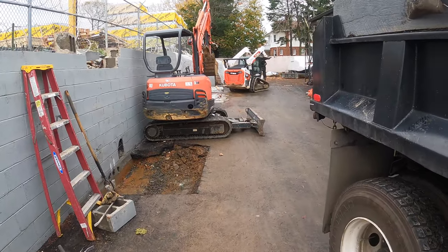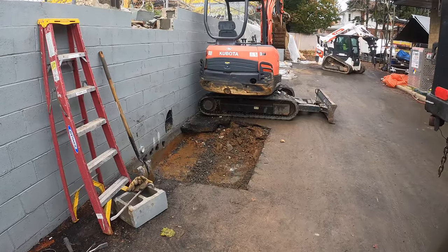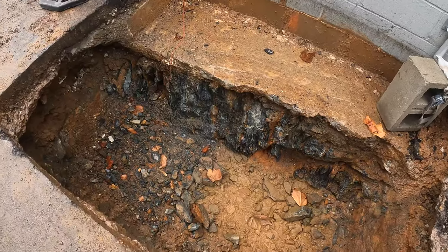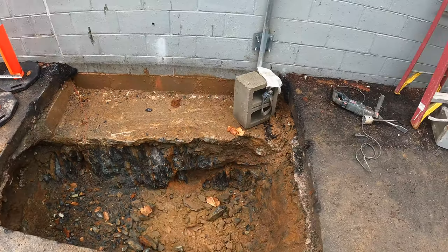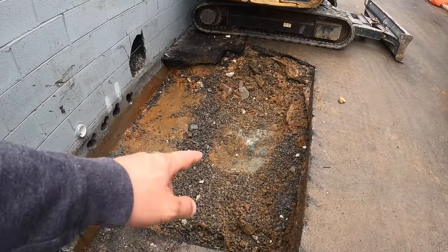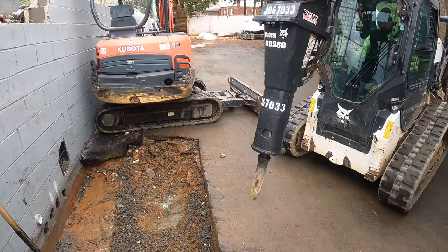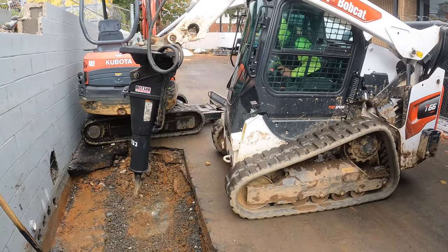What's up guys? I'm here at our retaining wall repair project and we've run into a little bit of an issue. We've hit some serious rock. You can see there's a lot of rock in this one, but this actually broke up with the electric jackhammer. Over here we hit a boulder and it's not breaking up at all. So we went ahead and rented one of these hammers for my Bobcat T66.